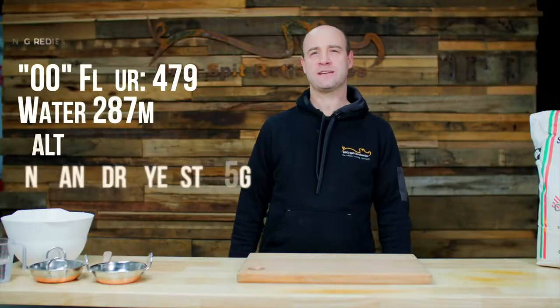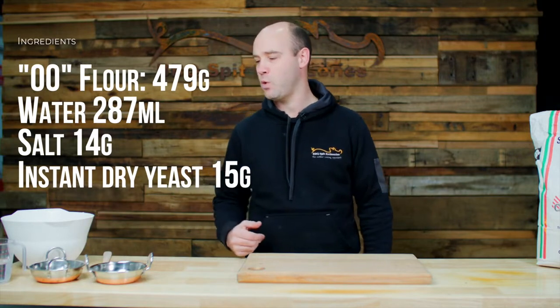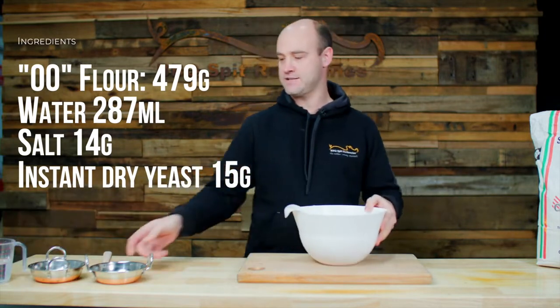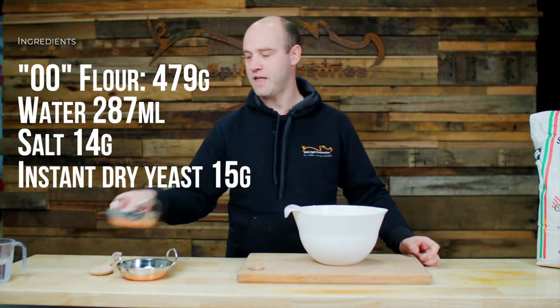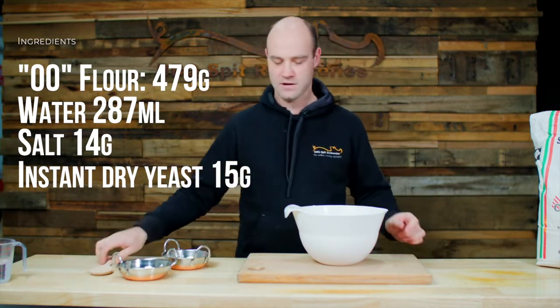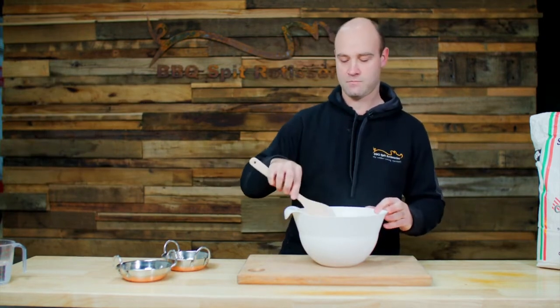In our recipe today we have flour, yeast, salt and water. What we're going to do first is combine the yeast and the salt with the flour and just mix it in. Then we'll add the water in.